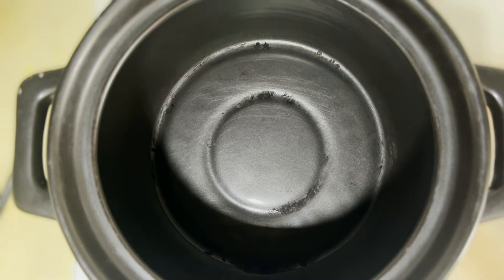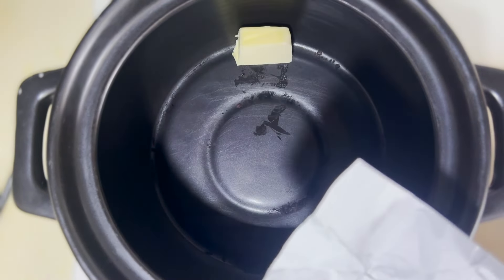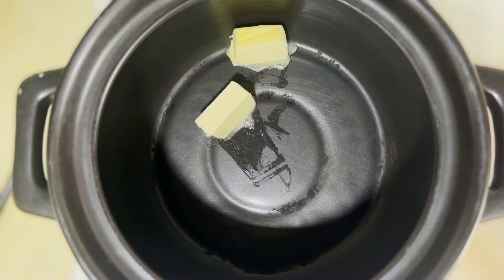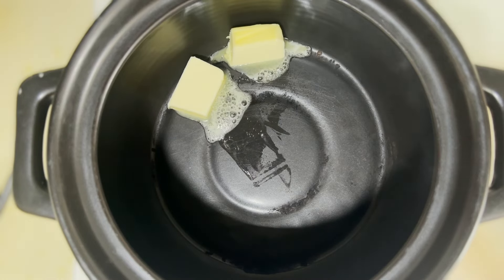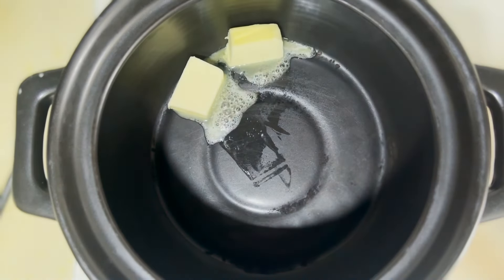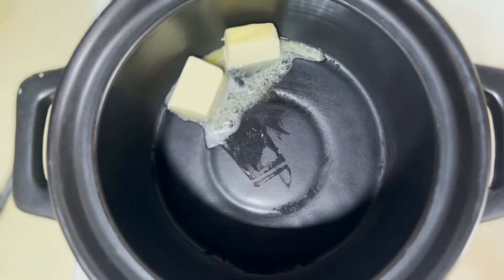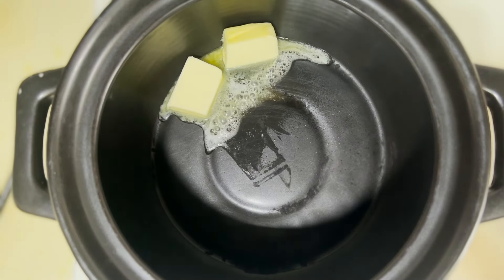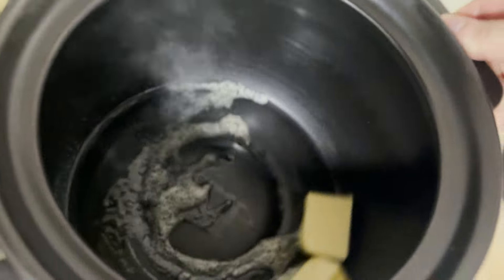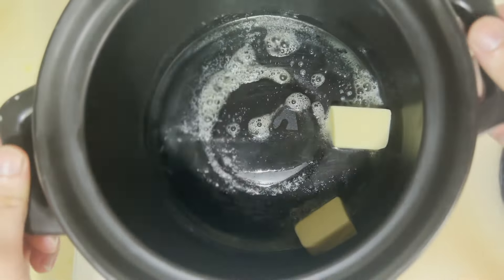I've got the pot on — it's a six-liter pot, my favorite. I'm going to put about 40 grams of butter inside and get it melted. Then we'll add onions that are diced nicely and make a nice jam out of them — caramelized wonderfully. Let the butter roll around and get nice and melted before we add the onions.